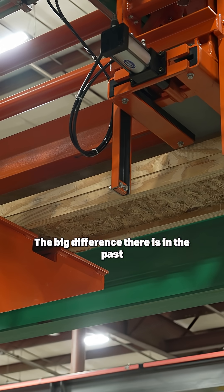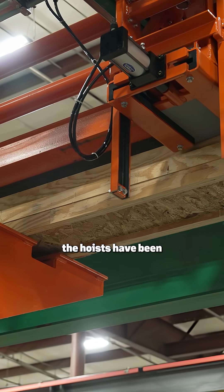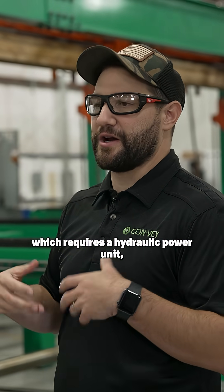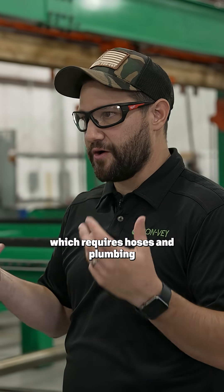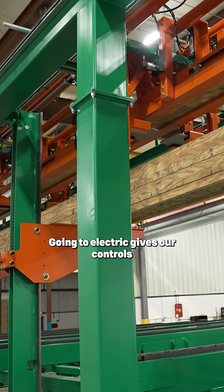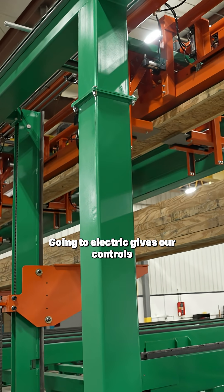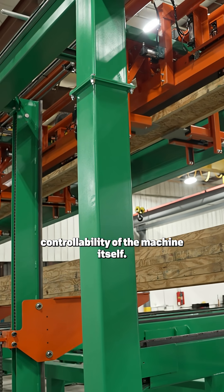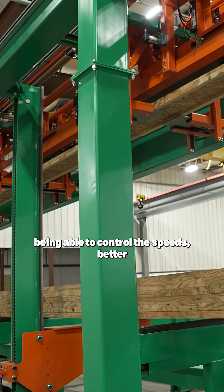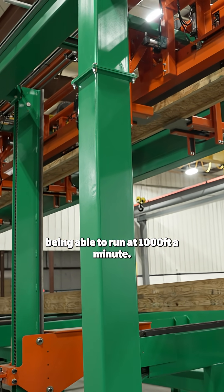The big difference is that in the past the hoists have been hydraulically actuated, whether it was with a large hydraulic cylinder, which requires a hydraulic power unit, which requires hoses and plumbing and opportunities for leaks and not as much control. Going to electric gives our controls team better controllability of the machine itself, being able to position it better, control the speeds better and faster, and being able to run at a thousand feet a minute.